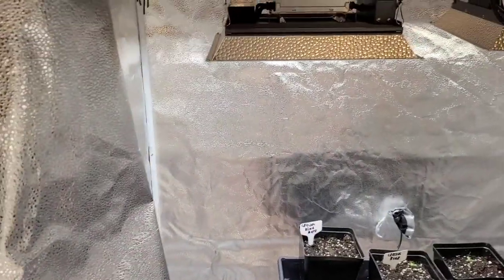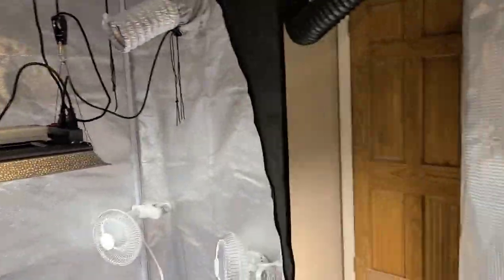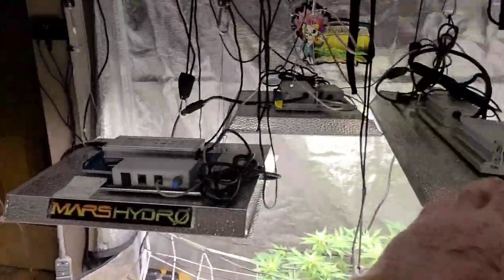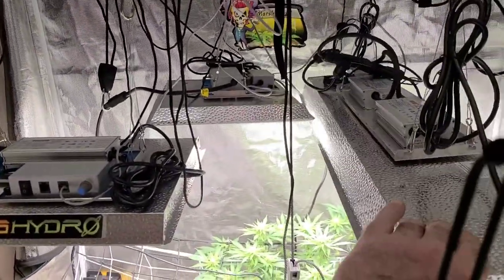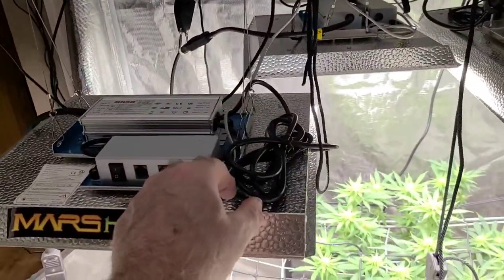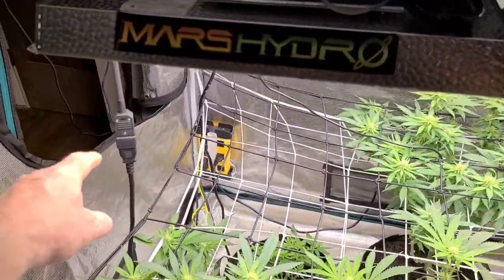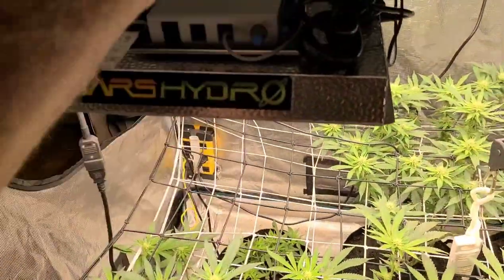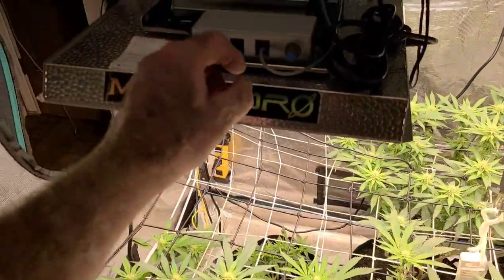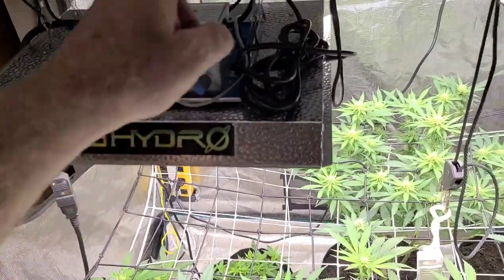Okay everybody, I'm back. I got my second light hooked up. Let me show you something. The Morse Hydro TS1000 is a great light, but here's the power cord — I have to run it all the way to the source. Each light has a power cord you've got to run to the source. Your daisy chain function is with this telephone cord that goes over to the next light.